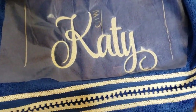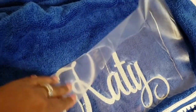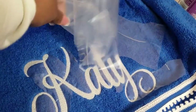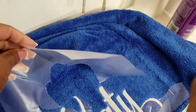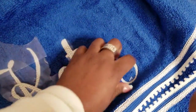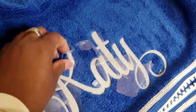The embroidery is complete. I have it off the machine but the water-soluble stabilizer is still on. I want to show you what happens when you don't use a spritz to adhere it — it comes off very easily like so. If you want to be frugal, be careful when removing it because you can reuse it. If you had added spritz, this film would stick to the fibers and be harder to remove.